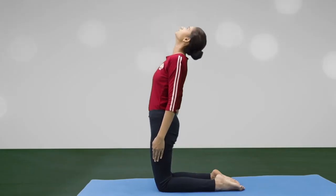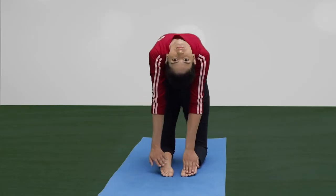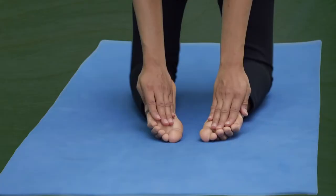While inhaling, bend backward. Place the right palm on the right heel and the left palm on the left heel.